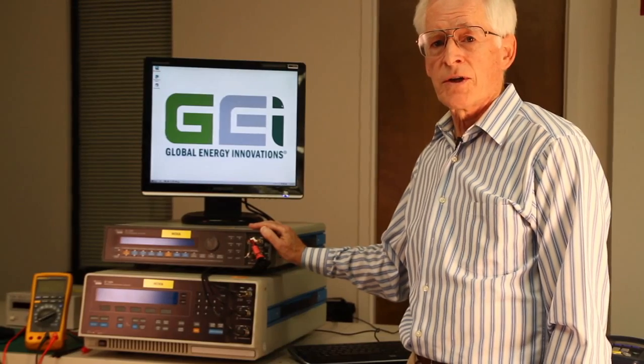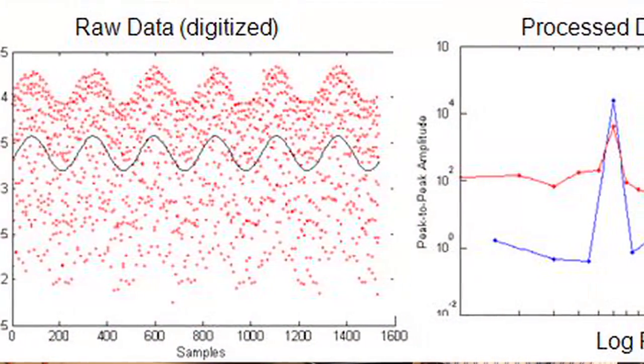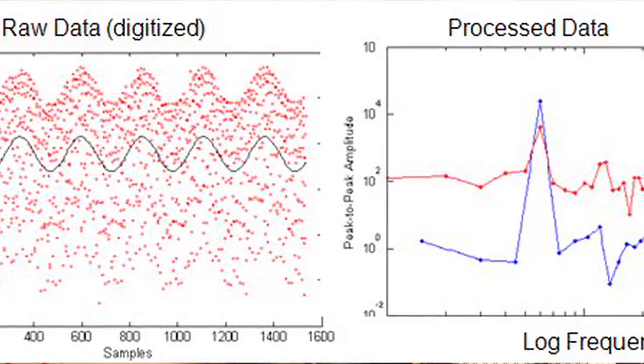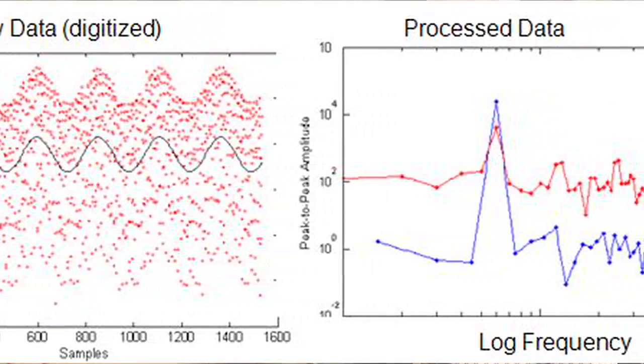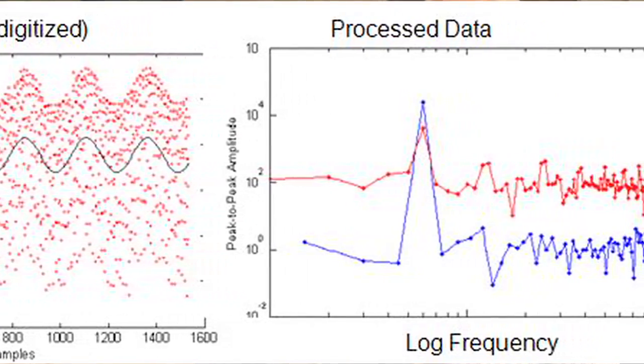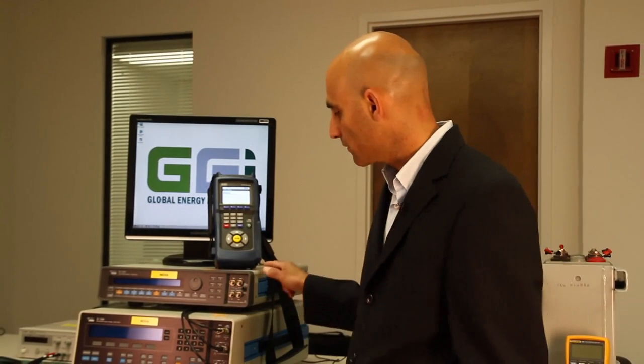One of the big barriers to moving out of the lab and into an industrial environment is the ambient electrical noise that you have to contend with. It really took a combination of very skillful electronics and mathematical algorithms to extract the signals, but we have done it with such success that we can now measure microvolt changes in the voltage signal. Our device is a true multi-frequency analyzer that has the same accuracy and repeatability as a benchtop analyzer.